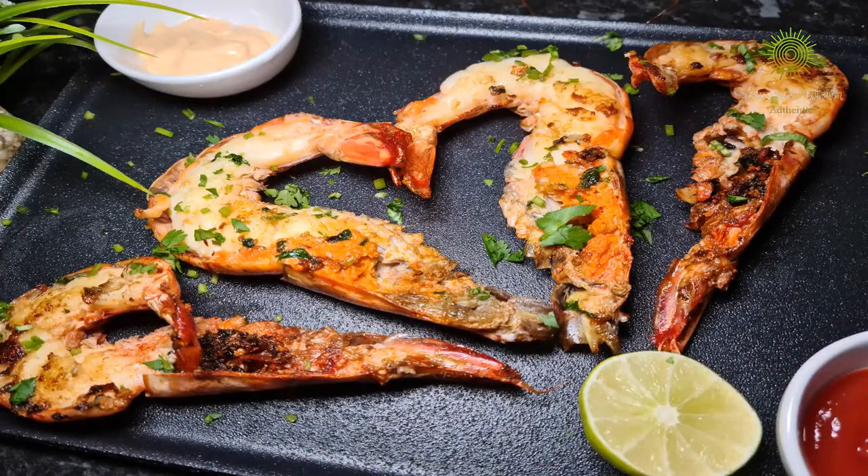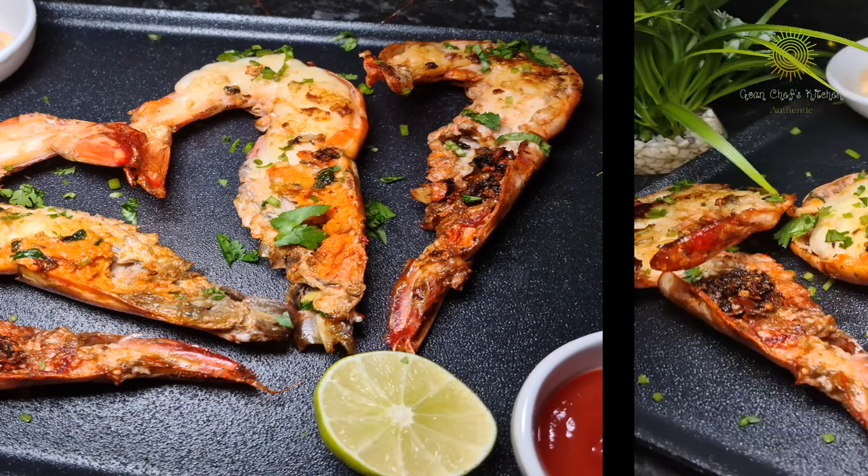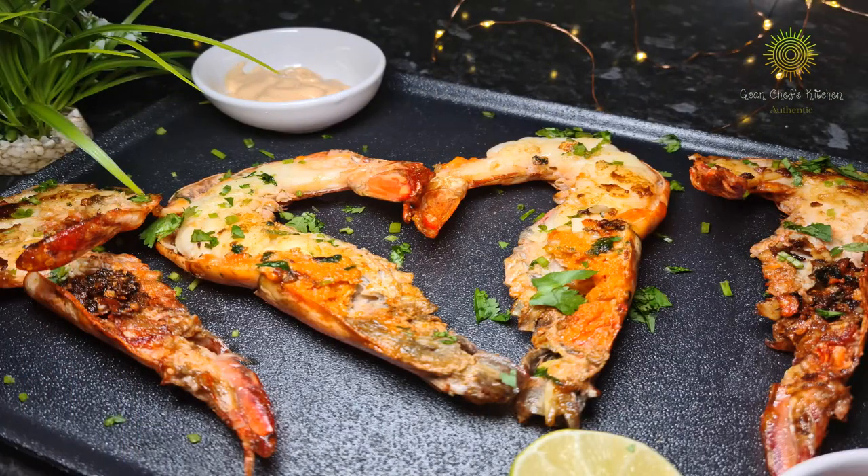Hello Friends! Welcome back to Pohan Chef's Kitchen. I hope you all are doing well. Today we are going to prepare the Butter Garlic Prawns in my style.